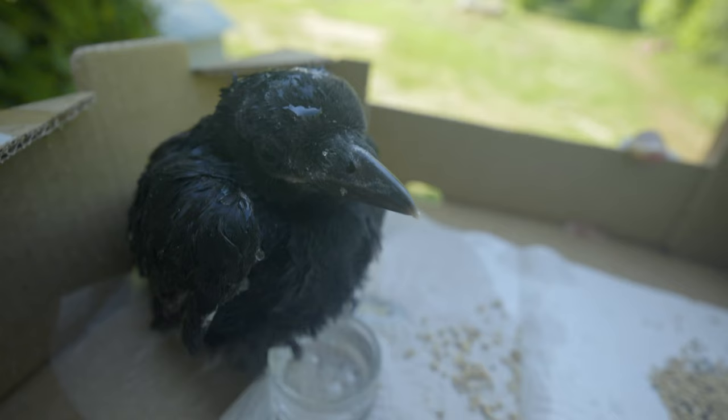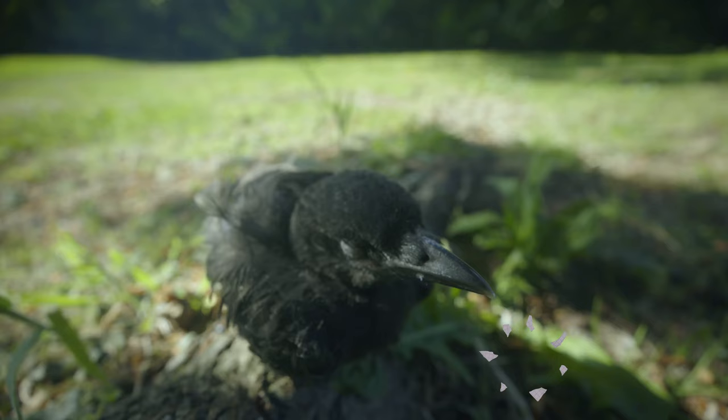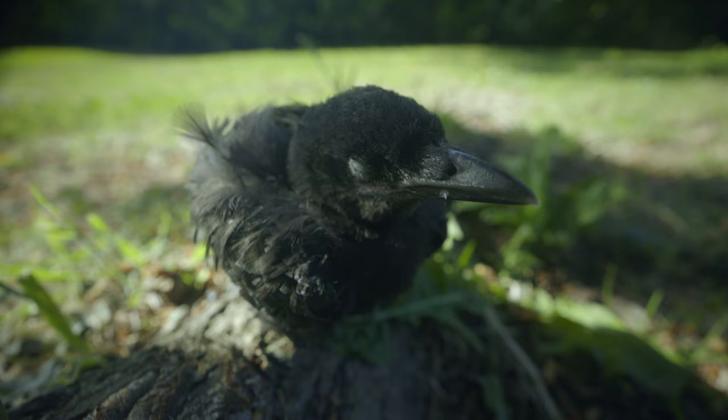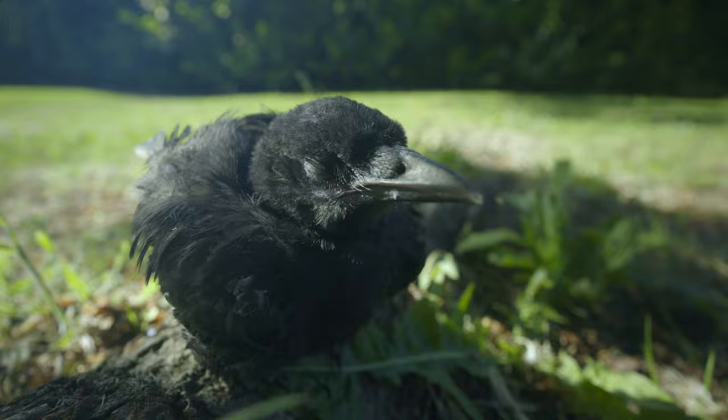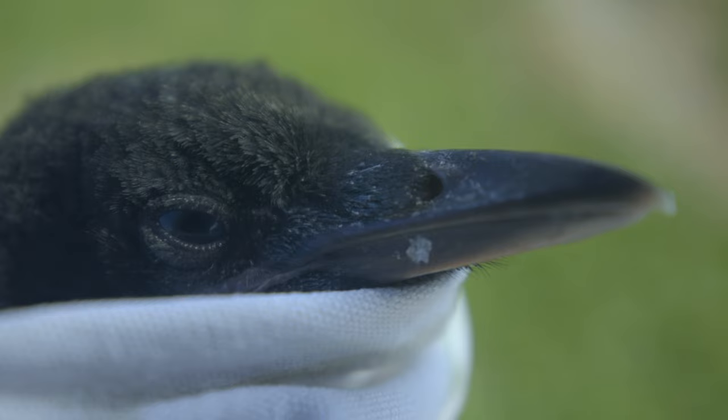This lens is image stabilized, which comes in handy when shooting at the 20cm minimum focus distance — where all movement becomes exaggerated — or during long exposure work or filming in windy conditions. Combining the lens IS with Canon's IBIS yields the best results. Here are some quick handheld tests: first with no IBIS and no image stabilization, then with lens IS turned on, then IBIS with lens IS, and finally IBIS with lens IS turned off.